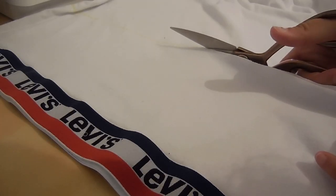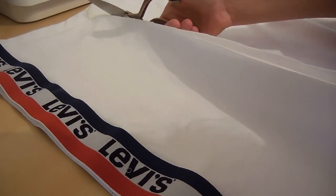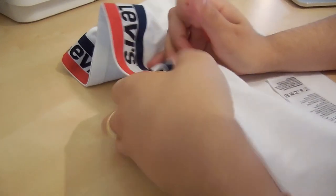Cut along the line you've just drawn — this makes it easier when you're unpicking the waistband because you don't have the whole t-shirt to carry. Next, unpick the waistband using your seam ripper. Take your time with it; it's a bit tedious and long-winded, but you don't want to use scissors on it because you want the waistband to be in good condition.